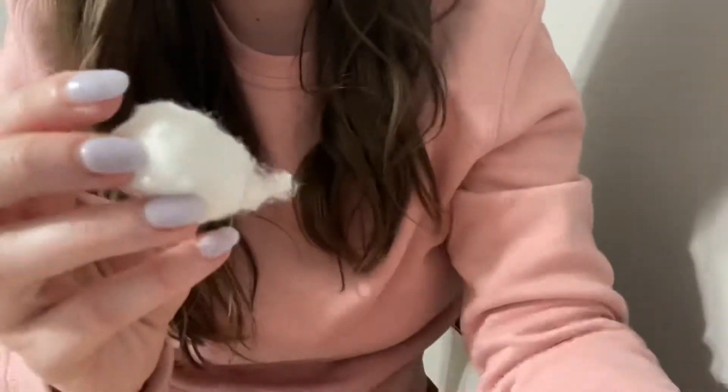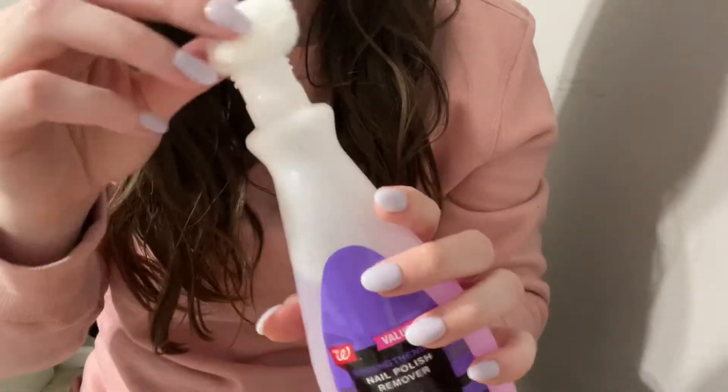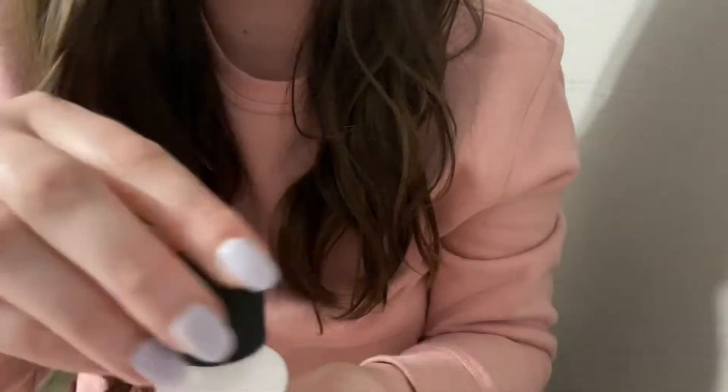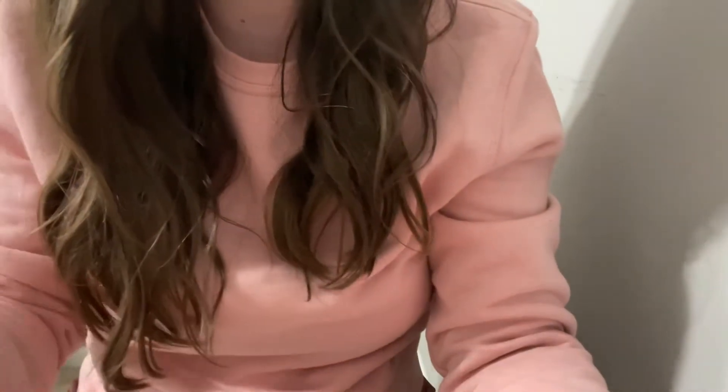It looks like most of your nail polish is kind of chipped off already, so we won't need too terribly much. But let me go ahead and grab my nail polish remover. Shake, shake, shake. That should be good. Let me put my cap back on. We'll just go ahead and start with this hand — just get that all out of here. Not too much, really. And the other hand. Looking good.